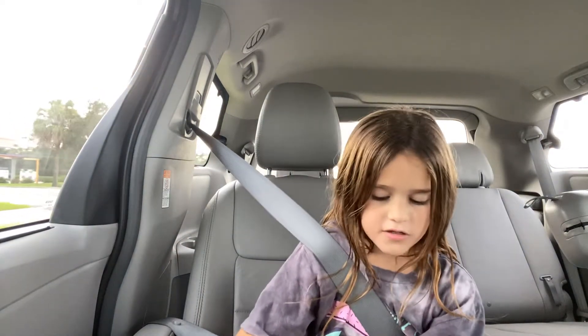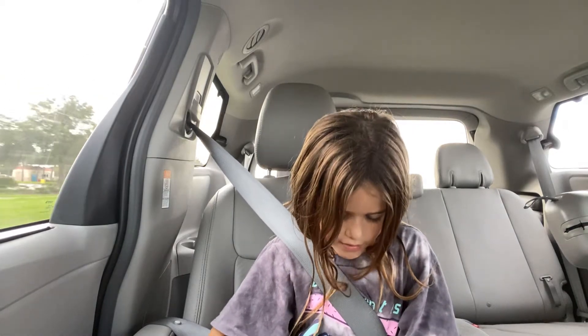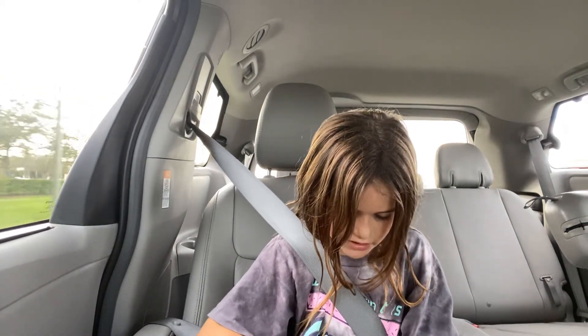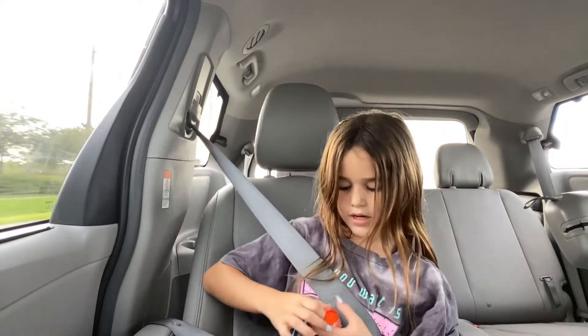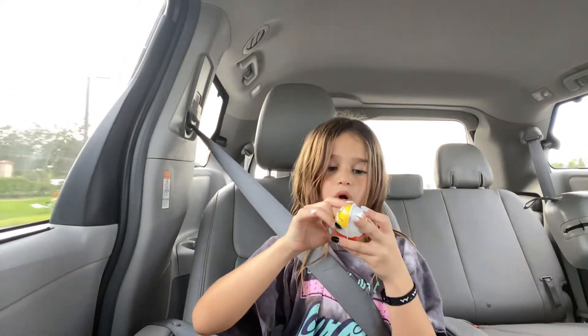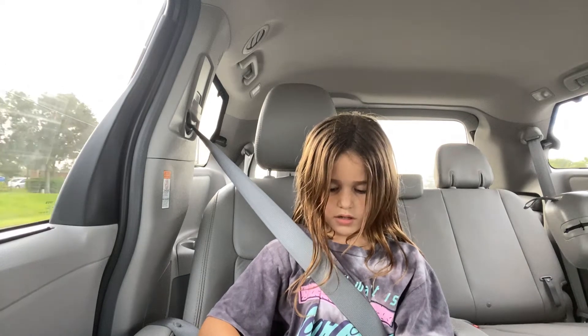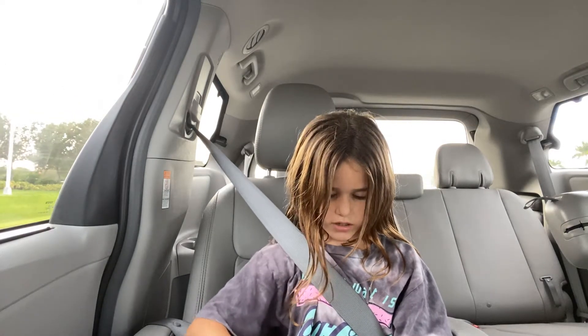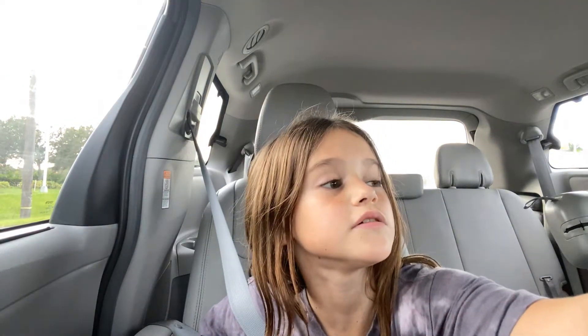I haven't had one of these in a long time. I only like the brown stuff — you know, if you've ever had one. The toys are really hard to assemble, but I got a Minions one, as you can see — Minion! So hopefully I get a Minion toy. How do you open these with long nails? It's being pretty difficult right now.